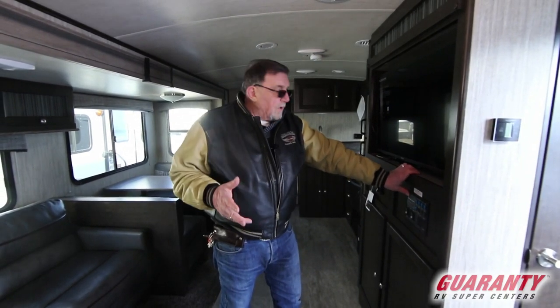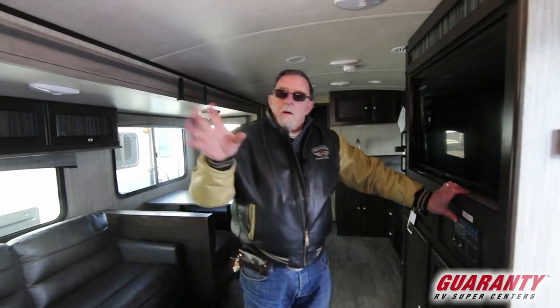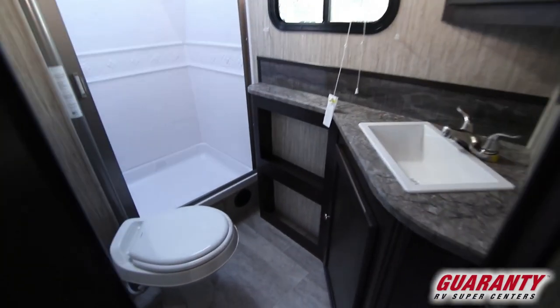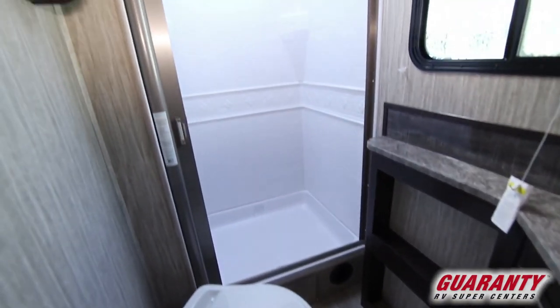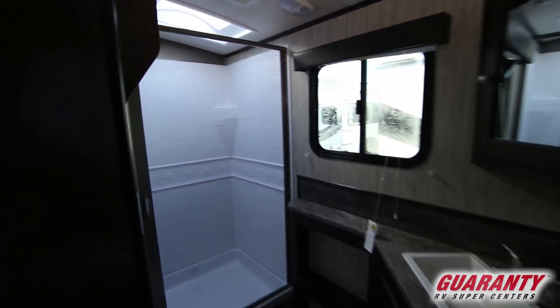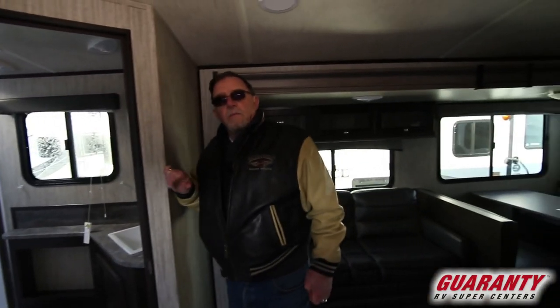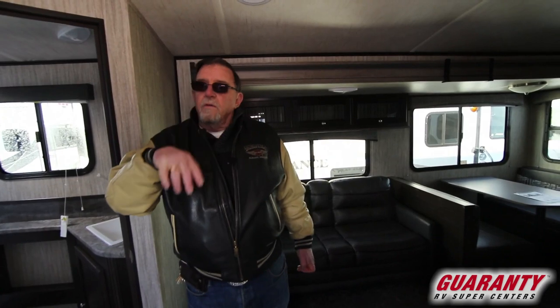This will operate your hot water heater and all that type of stuff. The bathroom is located right here next to the kids' bed. You'll notice a nice big disappearing shower door, toilet, skylight up in the top, fan, sink in the bathroom. That seems to be something that a lot of manufacturers are not putting the sink in the bathroom — you've got to use one outside — but Heartland says no, we're going to put the sink inside with the bathroom.